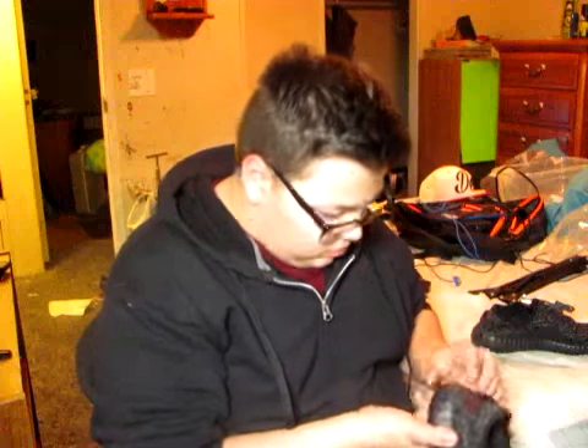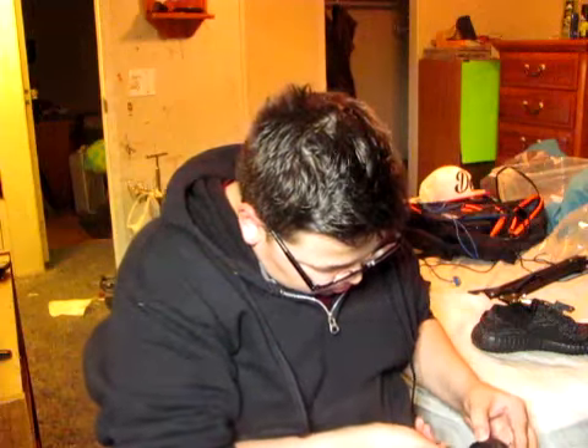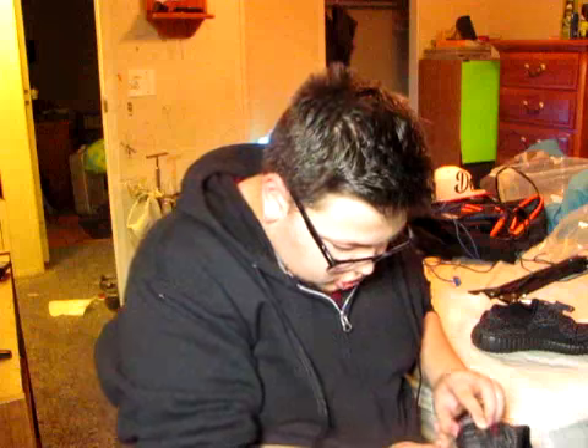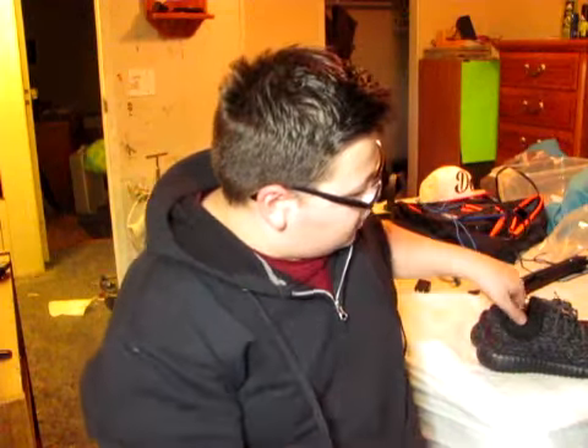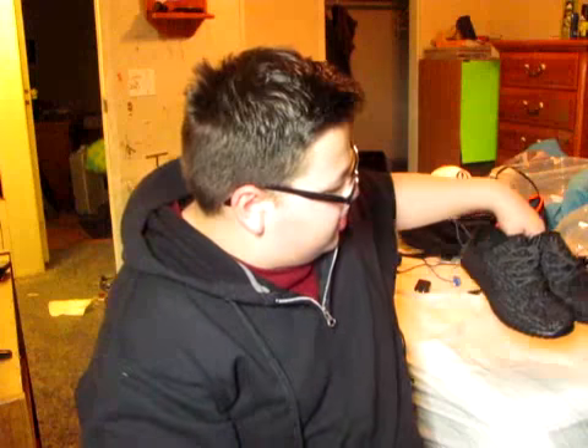At least they look good, at least they look good. Just put them right there for now and let's switch over to the tablet.